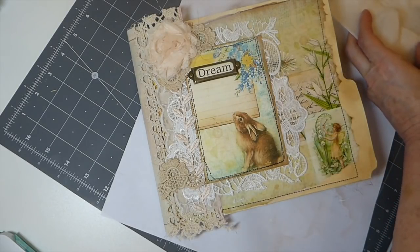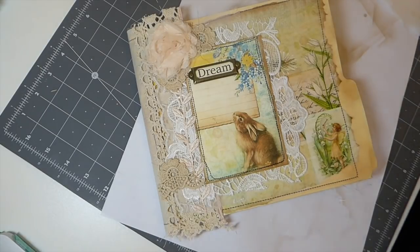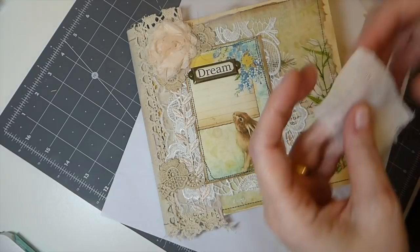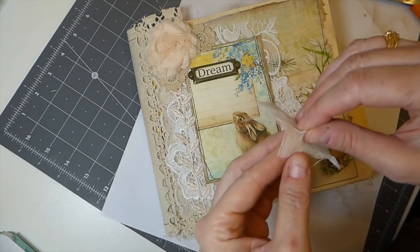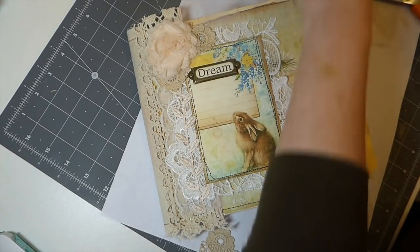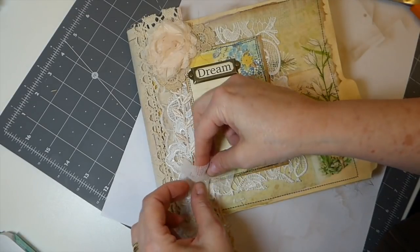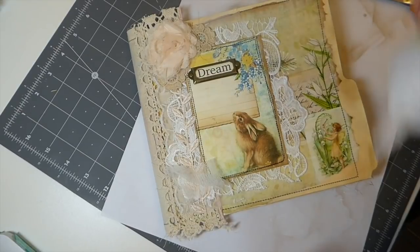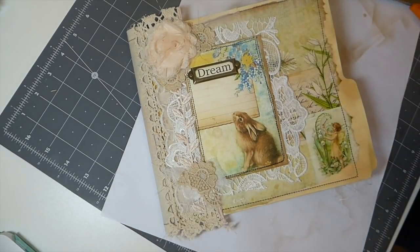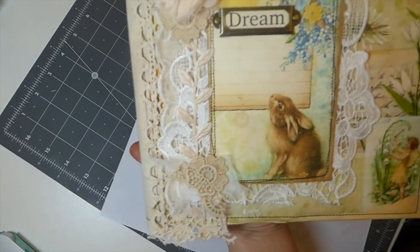I think I'm going to put just a tiny bit of cheesecloth. That's too much — that's two layers, let me separate them.